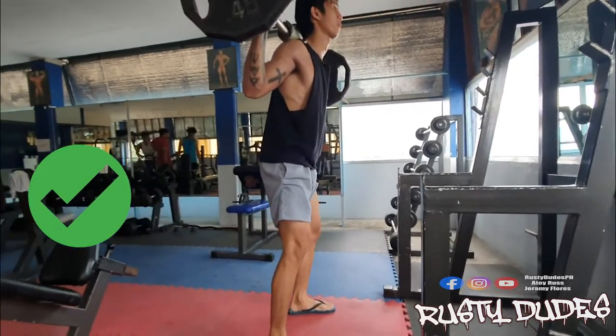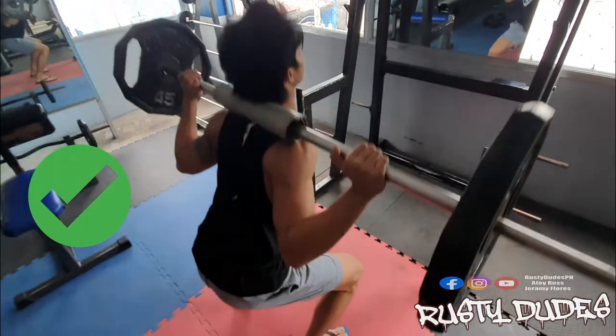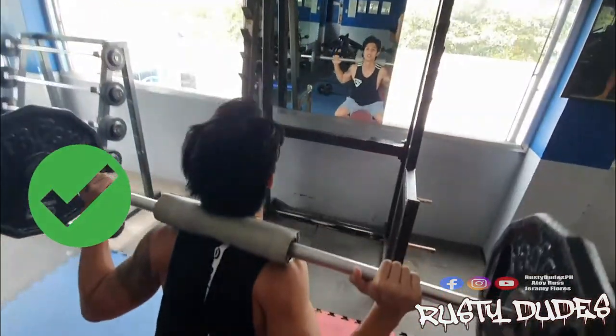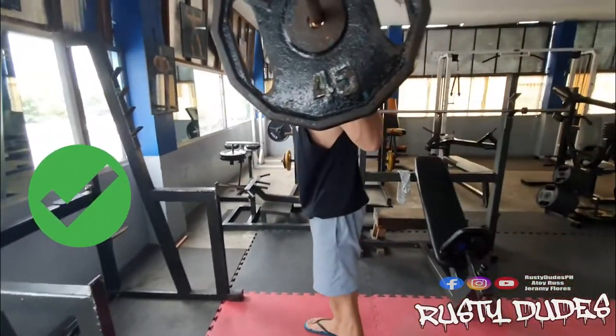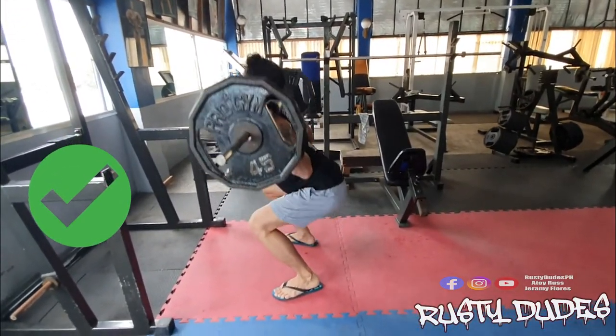I-push ang bewang paharap at iangat ang katawan while exhaling. I-flex ang puwet upon reaching first position, then repeat. Make sure na mararandaman mo yung pain or contraction sa lower part ng katawan mo, especially the butt and the legs.